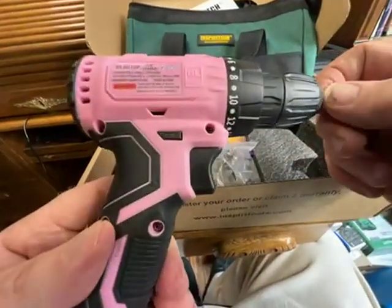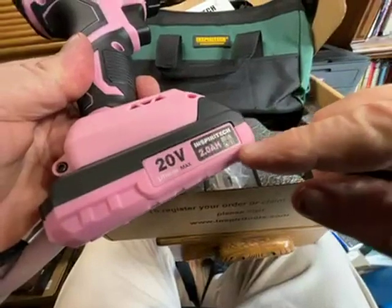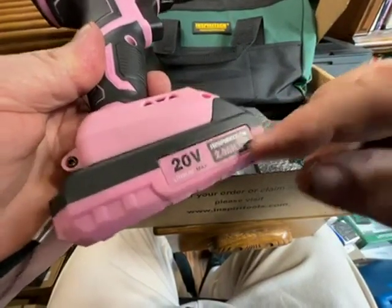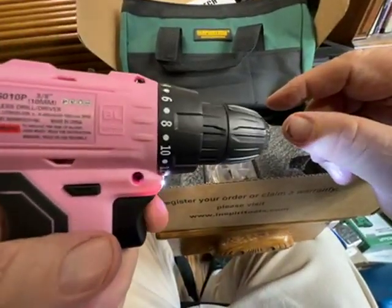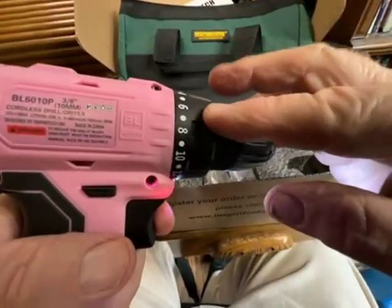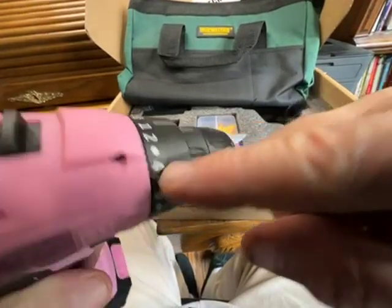It's got a three-eighths chuck instead of half inch, like a big yellow drill would. Lightweight, full two amp hour battery, which is not a huge amount, but it is 20 volts, so it packs a pretty good punch. Variable speed, has a clutch on it, which you can adjust all the way from lock, which is drill mode.